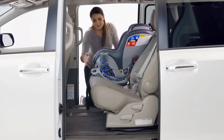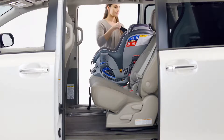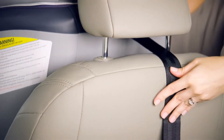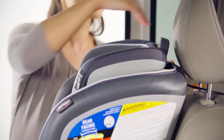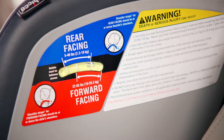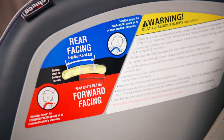Make sure that the base is flat against the vehicle seating surface and is not blocking the vehicle seat belt buckle. Lay the tether strap over the back of the vehicle seat. Check that the headrest of the vehicle seat does not interfere with the headrest of the Nexfit. Refer to the bubble level indicator.